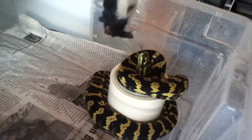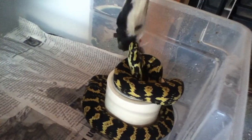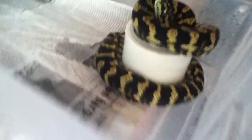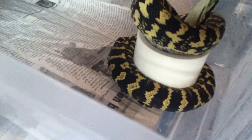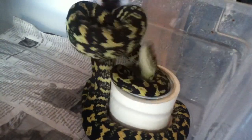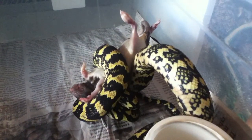Another nice female right here. She might be a little... looks kind of pale. Just got to get her excited. There we go. Like I said, I feed all frozen and thawed here.